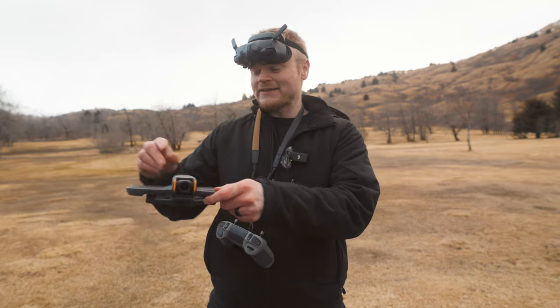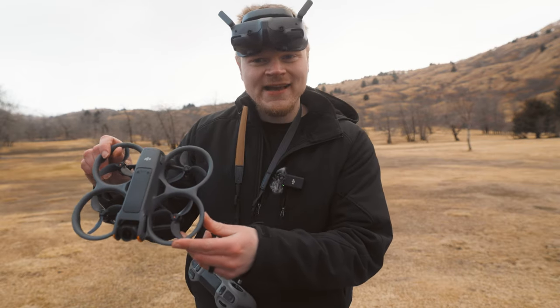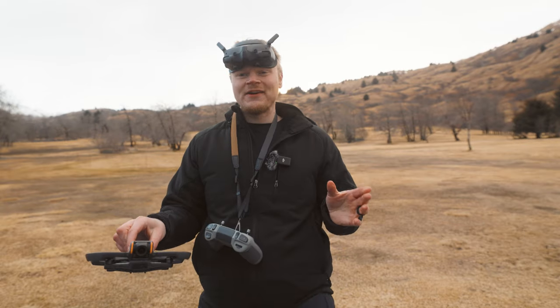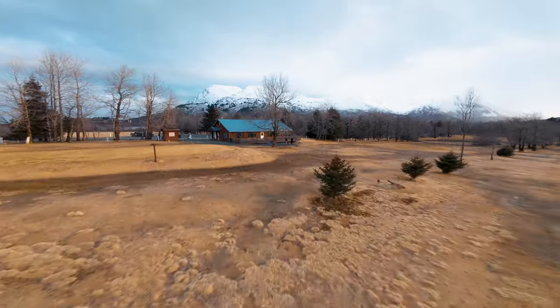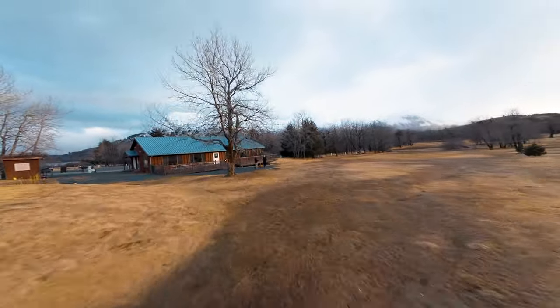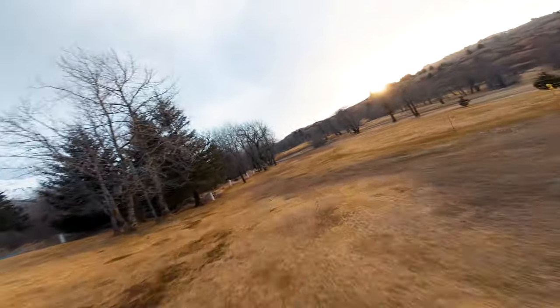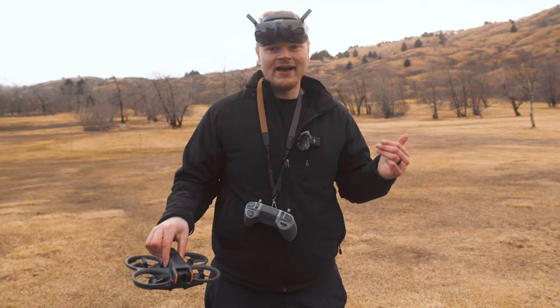In this video, we're going to quickly discuss the best video settings for the DJI Avada 2. I just got it, and if you haven't seen my beginner video on this drone, check it out. My friend Shane took the motion controller and handled it like a pro. So let's get some video settings before the sunset is completely gone and the sky is dark.